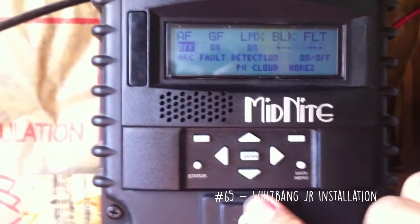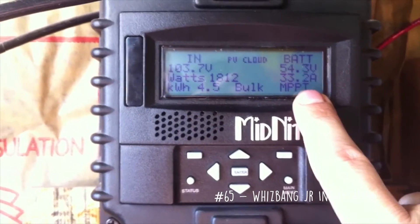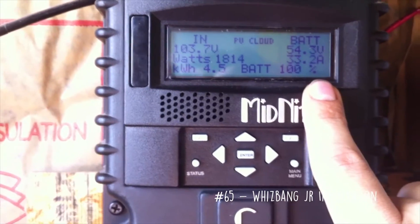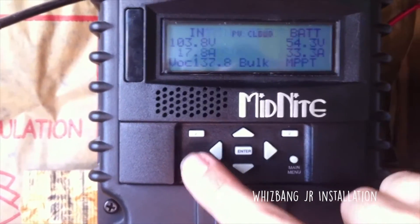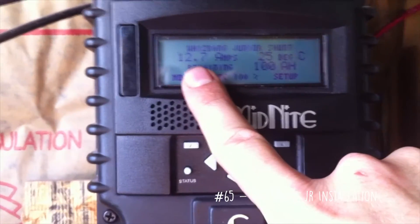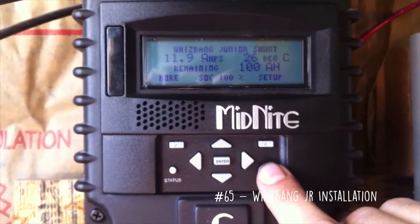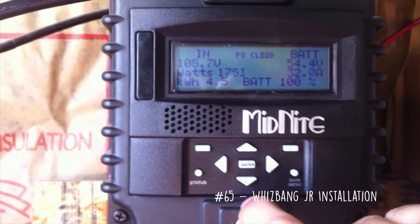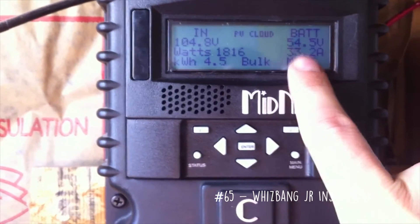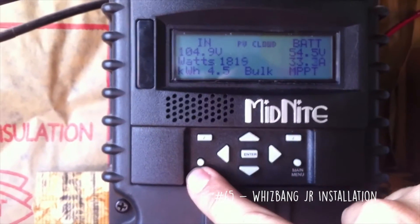I pushed up, it said okay, hit enter, then go back to main menu. Now it's put it back up into bulk and it's set for 55 volts. Hitting the status screen shows 12 amps going into the battery, even though 30 amps is coming in. This is covering the background loads of the space heater, while the 12 amps is what's actually hitting the battery.